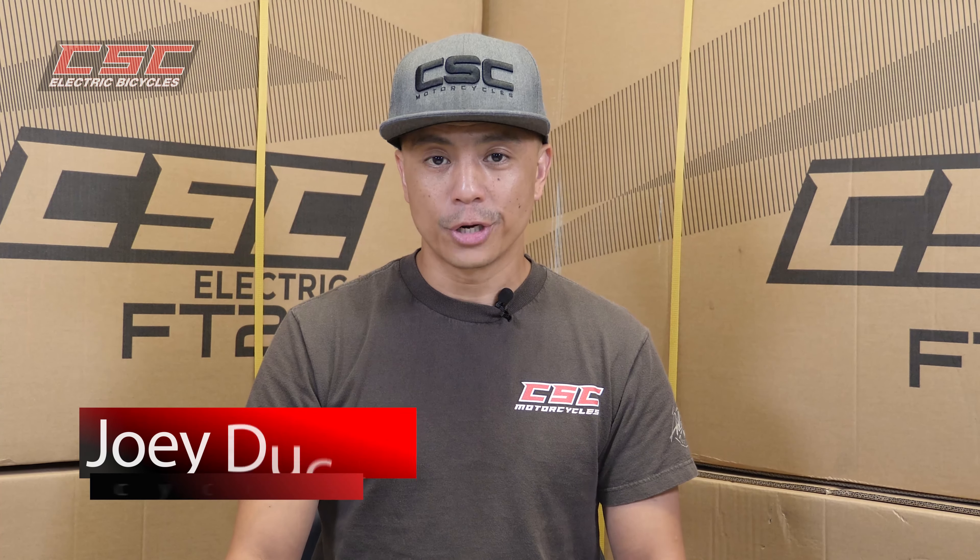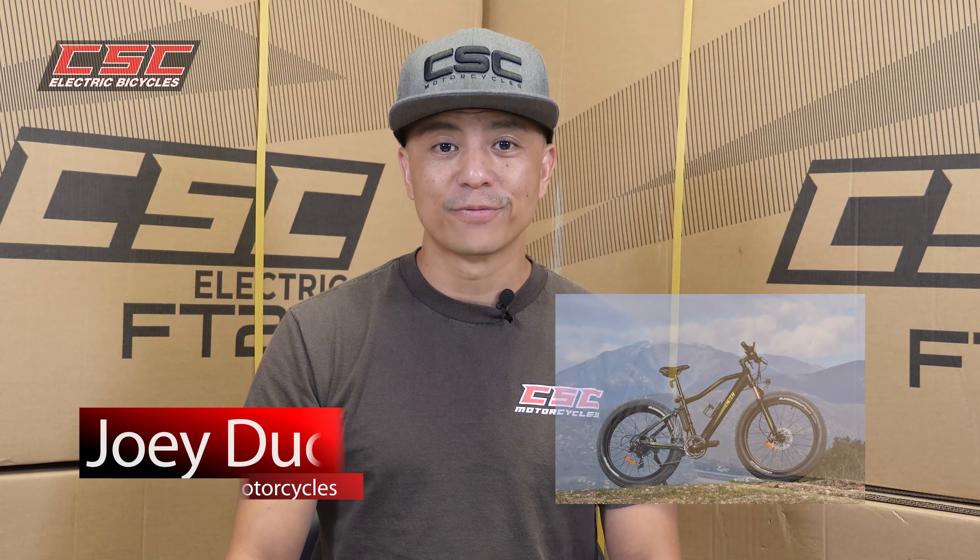How's it going guys? Joey Ducat here from CSE and in today's video we're going to run you through how to install your steel fenders on your 26 inch FT750.